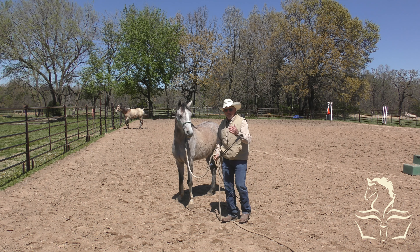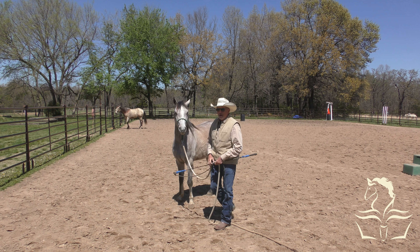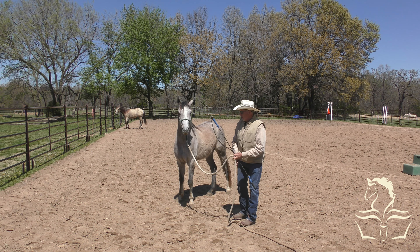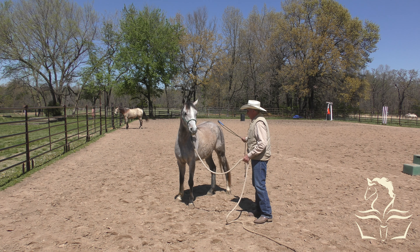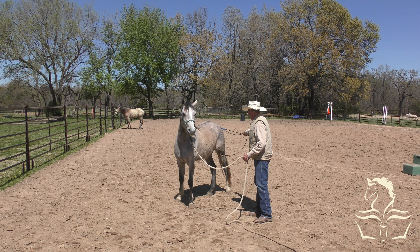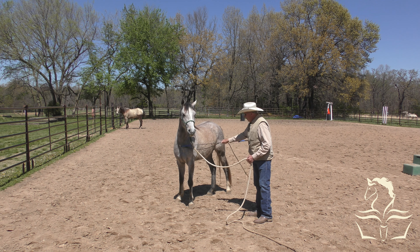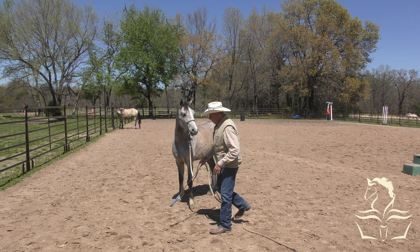Hey, welcome into the arena. Day three with these two fillies - Springtime the Arabian and Bonnie the Quarter Horse. You saw parts of day one on the first video. Yesterday I brought them out here in the arena and worked mostly on leading and just a few things, getting them used to stuff.